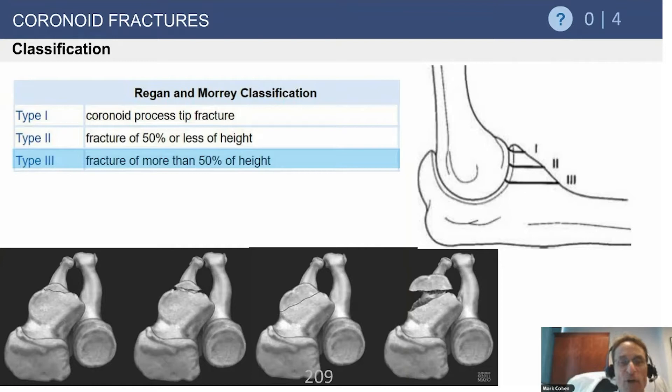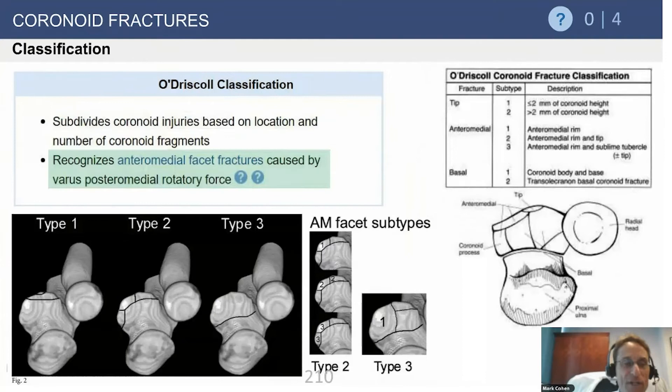The base fracture is more commonly seen with comminuted olecranon fractures, often a trans-olecranon fracture dislocation or a Monteggia variant in which the humerus comes through the ulna, breaks the olecranon, and breaks off the coronoid into a separate fragment. There are other classification systems, including one by Sean O'Driscoll, which can be complex.